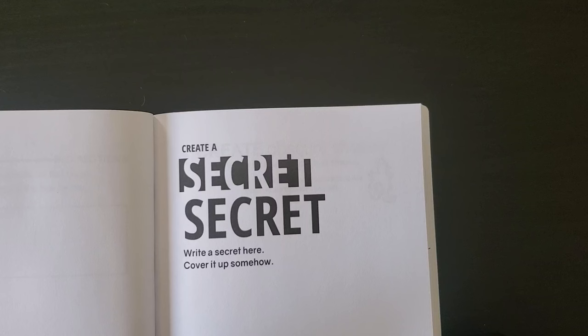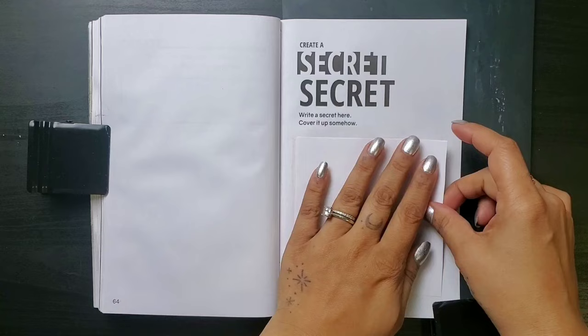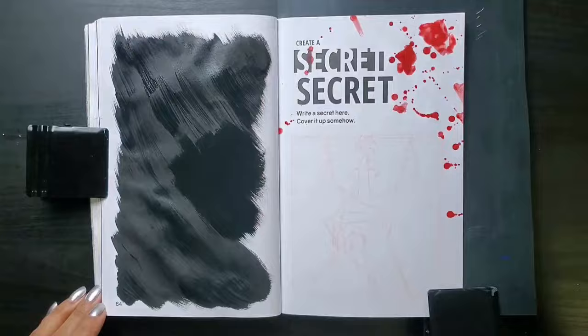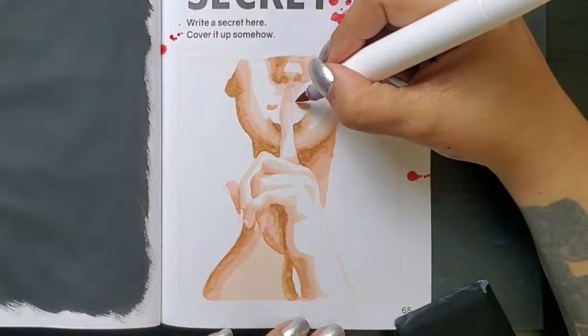Now for the fourth and final prompt: create a secret secret — write a secret here and cover it up somehow. My secret's gonna be a juicy one. Let me cover up my sketch for a sec to protect it from the splatter. Splatter everywhere — this was so therapeutic, I need to splatter more often. This works with my overall theme for this spread, which is going to be crime. Let me paint that other page my signature black. It is definitely giving a pretty little liars — 'Not a secret, can you keep it? Taking this one to the grave.' It works for the theme.